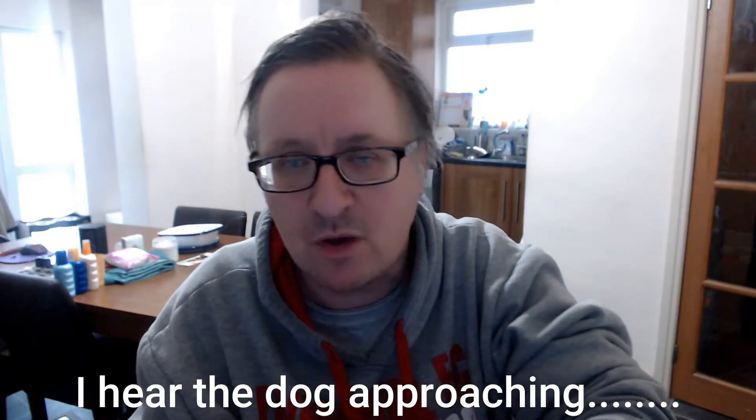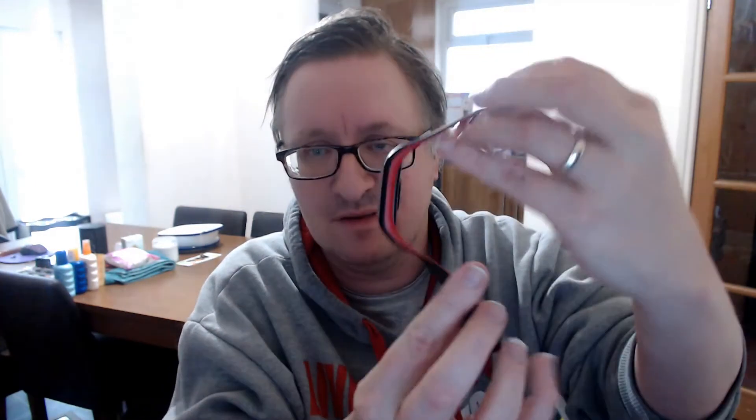It doesn't stick out or jolt, and there's no buttons on either side that can get caught on your clothing. So it's a really good fitness tracker — nice and simple.